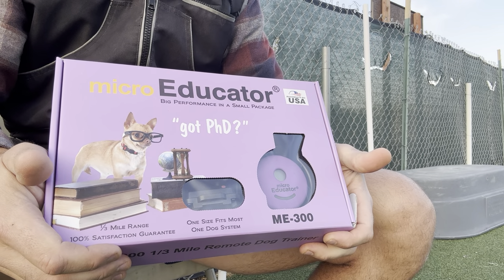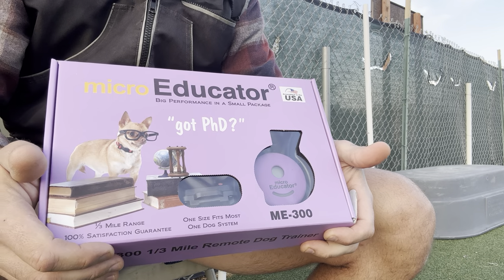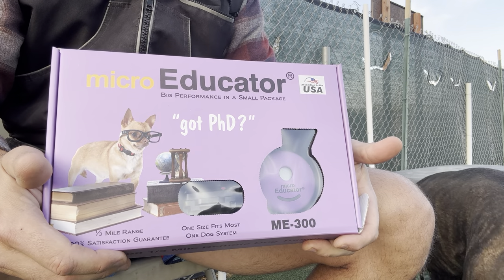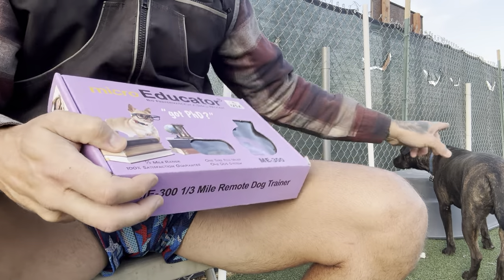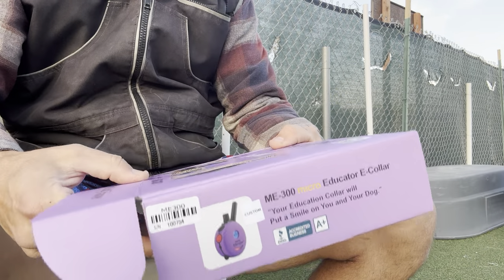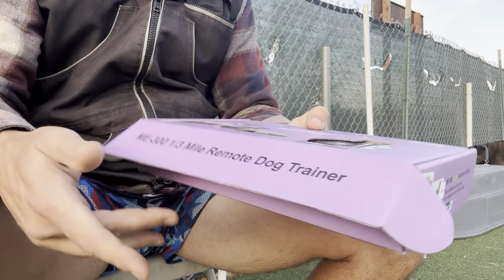Okay guys, I'm just out here doing this shit anyway, so I figured I'd just kind of take you through what I'm doing at the time. We've got the micro educator today. We're going to condition it to my main man Maui here. Where do I start, man? I guess I'm just going to go through piece by piece.